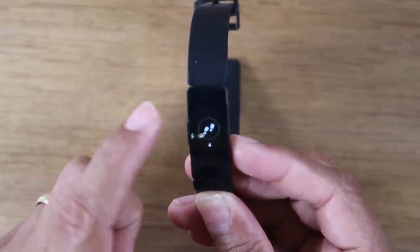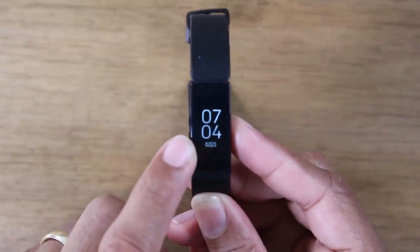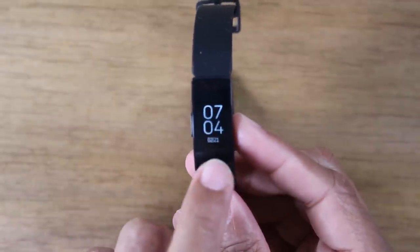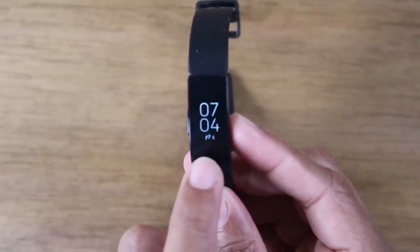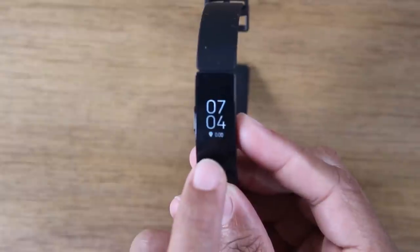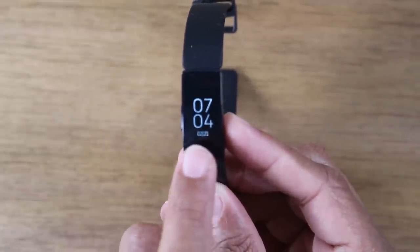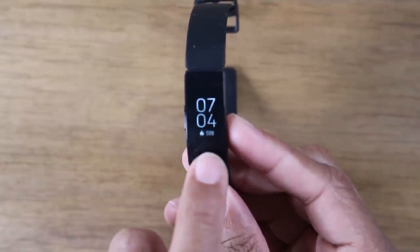On the main screen it shows the time and under it the date. If I want to change what's displayed under there, I can just tap the screen and it'll toggle through different options: steps, heart rate, calories burnt, distance, active minutes, and then back to the date. So you have different things you can have show up on the main screen — it's just a matter of tapping the screen once to toggle through those different options.